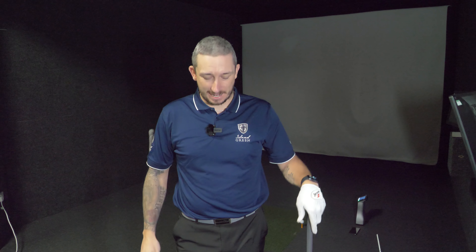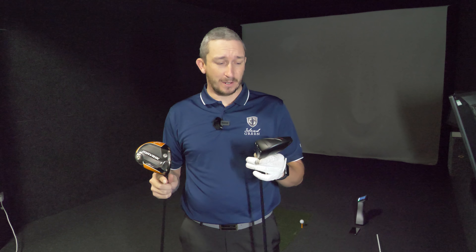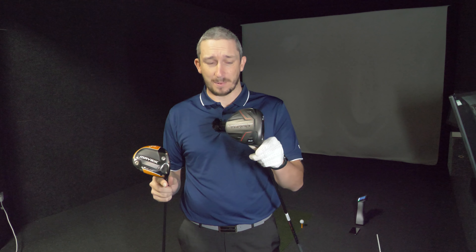I'm off to Ashbury — let's do some driver testing, and let me know which one you think I should use. Welcome down to Ashbury. Today I'm going to look at my driver because it's the worst part of my game. I'm going to be putting it up against the Cleveland Launcher Turbo. When we did a review of this on Dan's channel, I found it to be really forgiving and difficult to miss right, whereas my current club can go everywhere — it's the Sub-Zero version, very unforgiving.